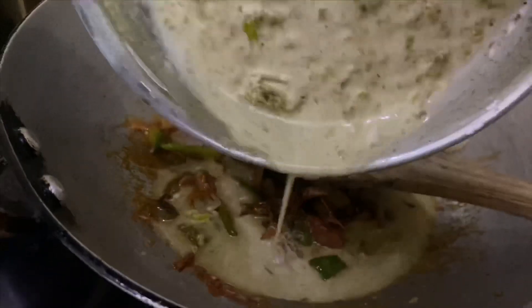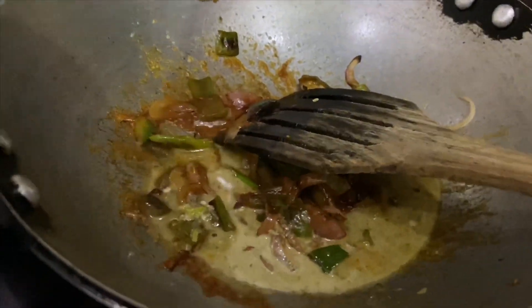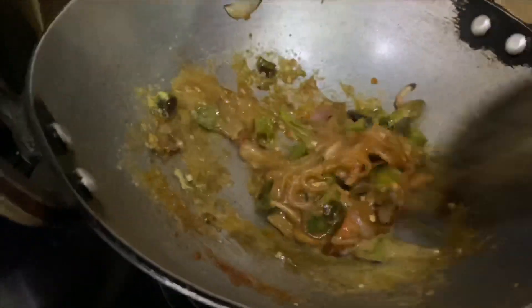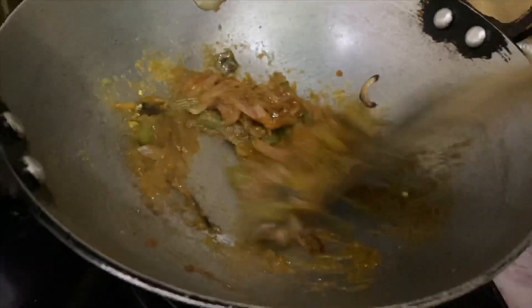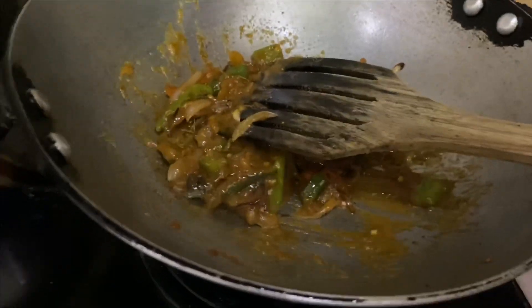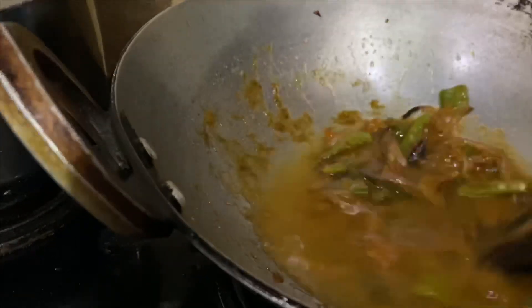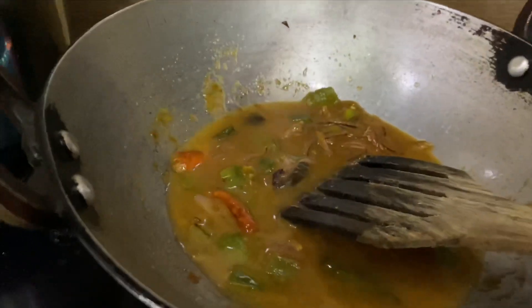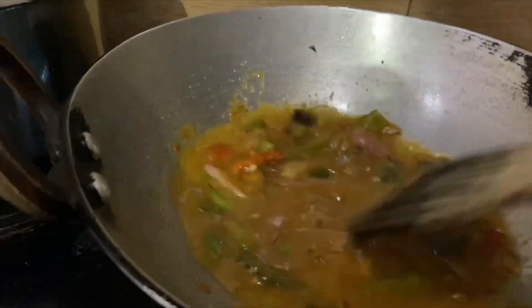Adding the cornflour, mint leaves, and water mixture so that it will give a nice thick texture to it. Adding a little dash of water, which is optional. After this, we will give it a quick boil.